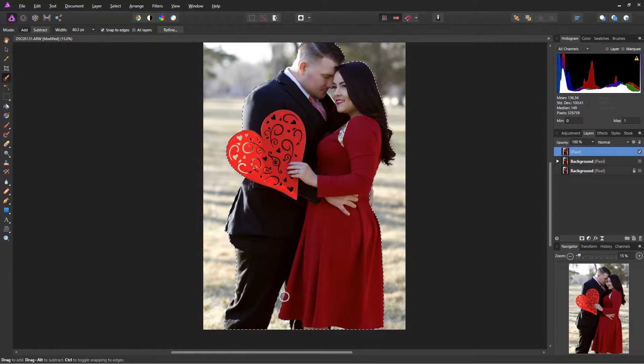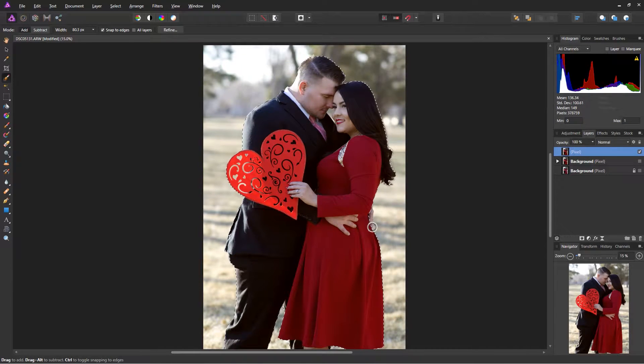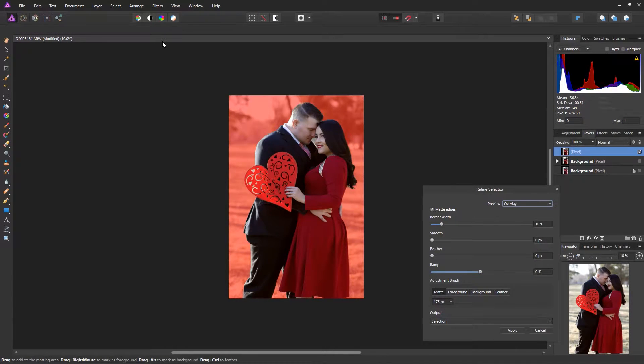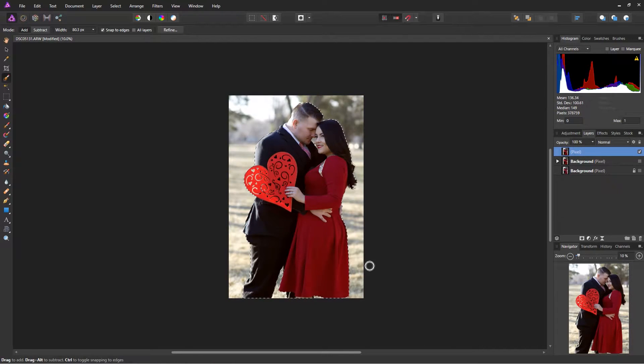This selection tool is actually pretty smart — most of the time it works flawlessly without a lot of crazy detail. For this rough draft I'll say it's good to go, but one thing you can do is use Refine, which I usually do when there's a lot of hair. I'll refine a few sections, and once you're happy, apply the change. Then hit Ctrl+J and Ctrl+D to deselect, which creates two layers: one for the couple and one for the background.